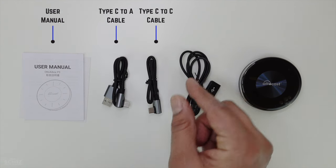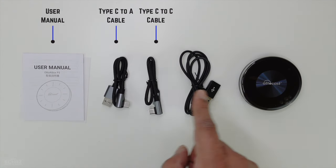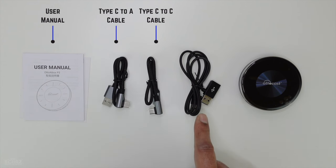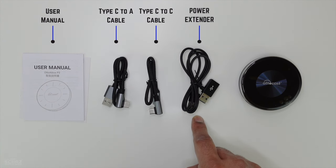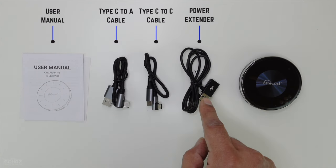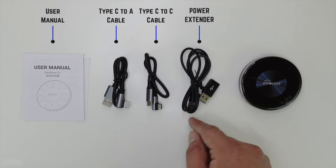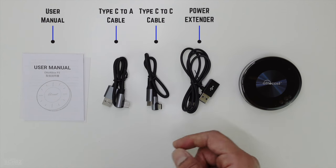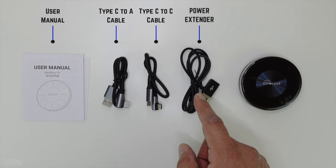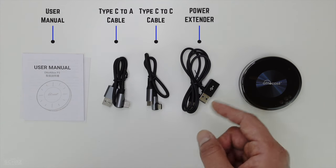In my car I've got a Type-C port so I will use the Type-C to C. Basically, one end of this connects with the device and the other end connects with the USB port in your car. You also get a power extender. In some cars you might need external or excess power — when you connect the device it might not switch on. So you need to connect an additional wire like this one and connect it with another USB source like the cigarette lighter adapter. This might not be required in all cases, but in some cases you might need some additional power for the device to run.